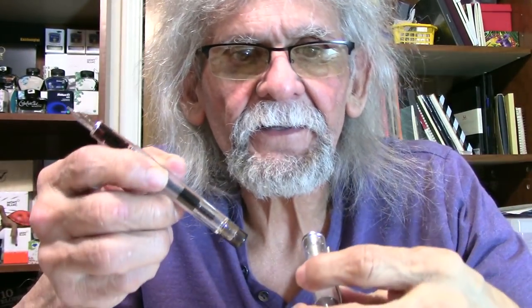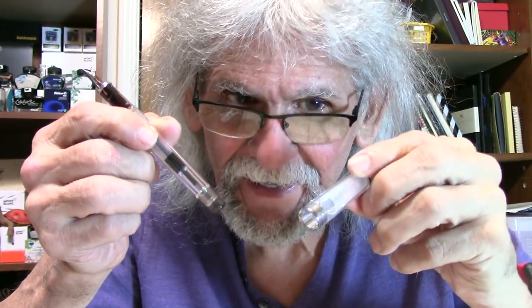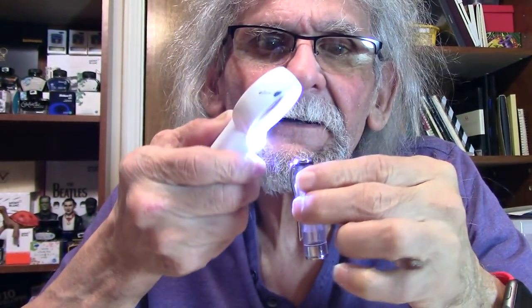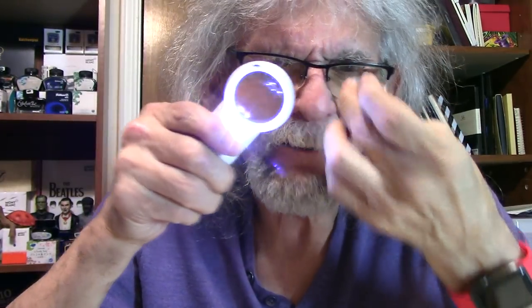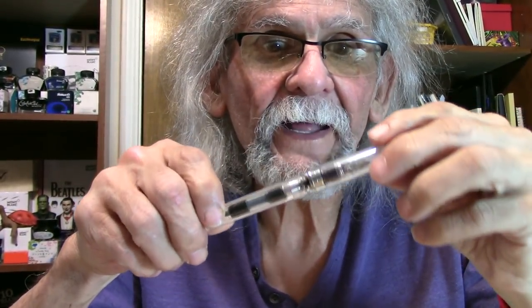It's a pull-off cap. Inside, you have a plastic liner inside the cap, and it goes all the way to the top of the cap. I'm thinking maybe they have that liner in there for a reason — maybe to keep the nib from drying out.